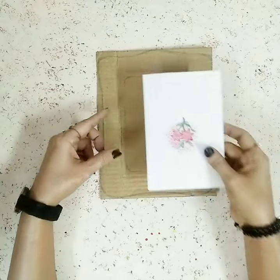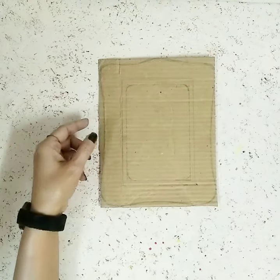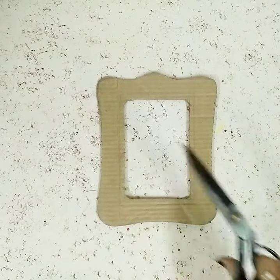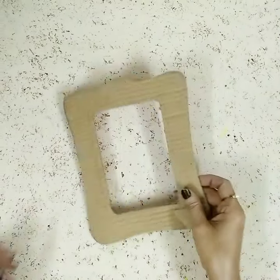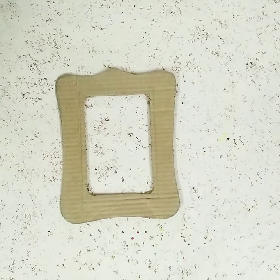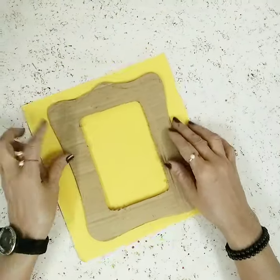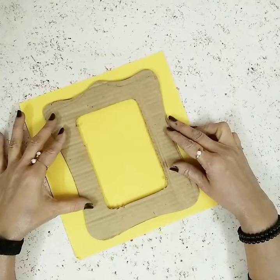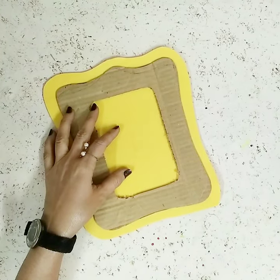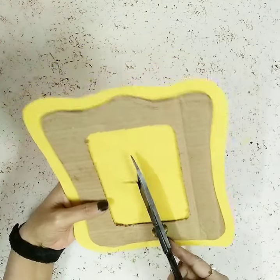To start with, I'm going to take this brown cardboard, then take a photo, take the measurements and cut it out. Once it's done, as you can see, this is how it looks — this will be the design for the photo frame. Now I'll take this beautiful lemon yellow pastel-colored paper and cover this cardboard with it, using my cutter to make a plus sign in the middle and cut it out.